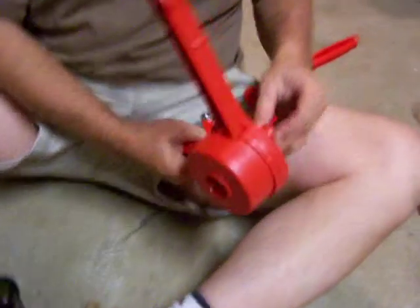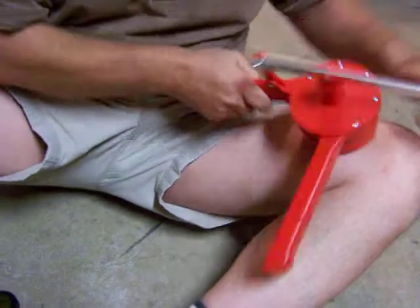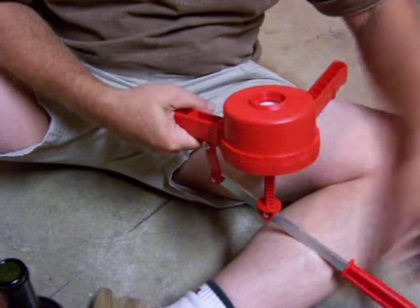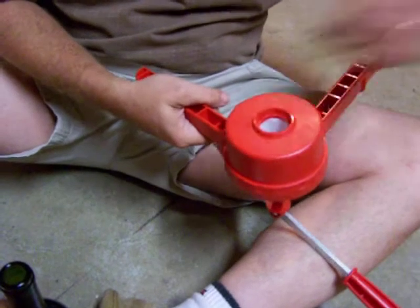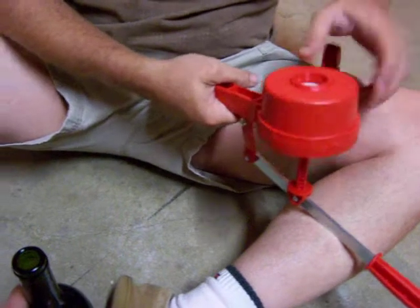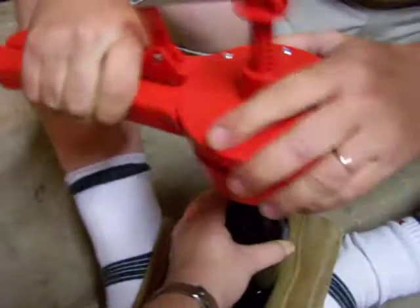A part came off — is it fixed? Yes, okay. So this little thing, I would call it a corker — is that what you call it? It is a corker. You put the cork in there and you squeeze, and what does it do? It compresses the cork.